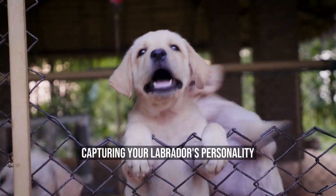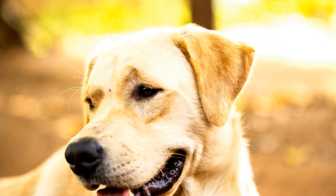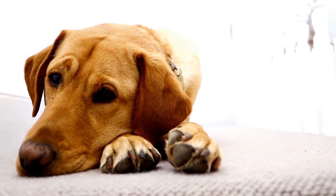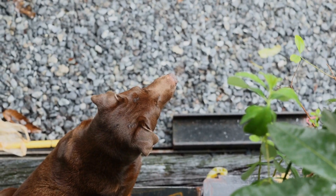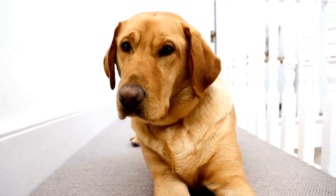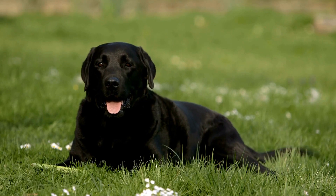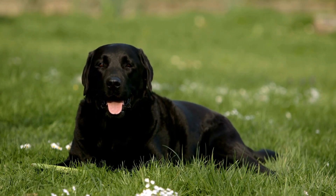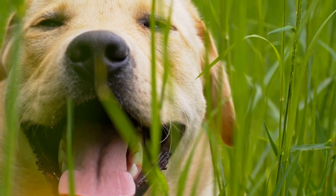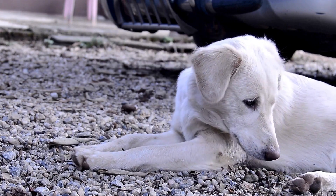Capturing Your Labrador's Personality. Every Labrador has a unique personality that deserves to be captured in photographs. To capture your dog's personality, you need to observe them and take photos in their natural state. Instead of posing your dog, try to take candid shots of them playing, running, and doing what they enjoy the most. One of the tricks to capturing your dog's personality is to focus on their facial expressions. Dogs have expressions that are just as expressive as humans. Capturing these expressions can translate into a great photo that tells a story — for instance, your Labrador's happy expression while playing fetch or their curious expression while exploring.